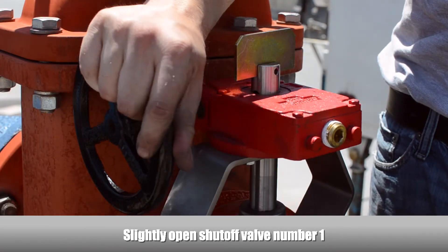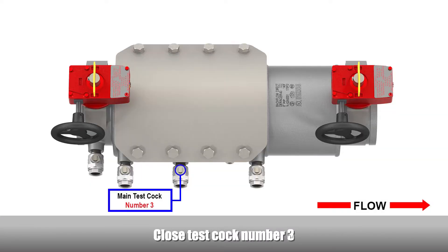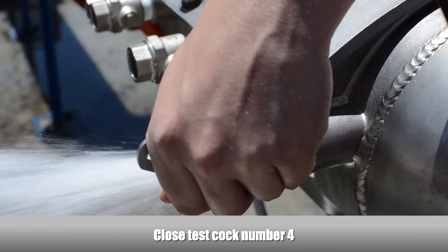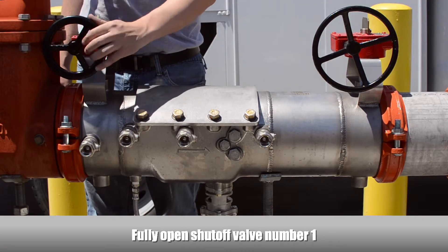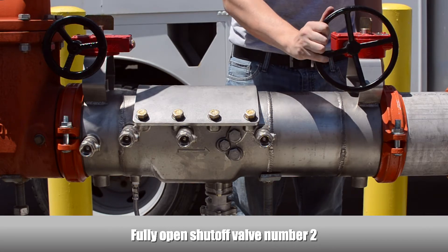Slightly open the number 1 shutoff valve. Close the number 2 test cock, close the number 3 test cock, close the number 4 test cock. Fully open the number 1 shutoff valve. Perform a test on the backflow preventer according to your local testing regulations to ensure that the check valves and relief valve have been repaired properly. Fully open the number 2 shutoff valve.